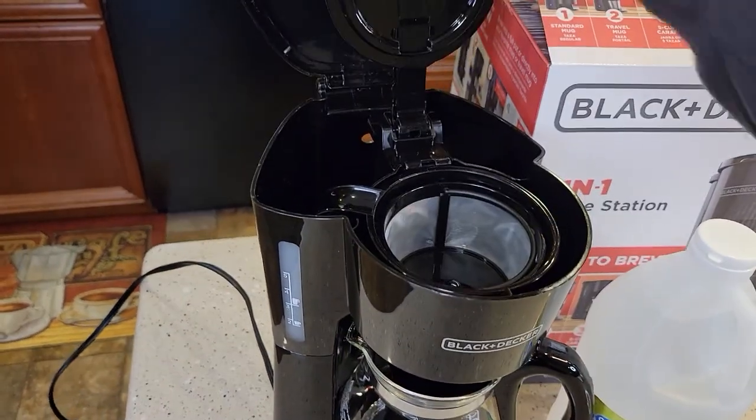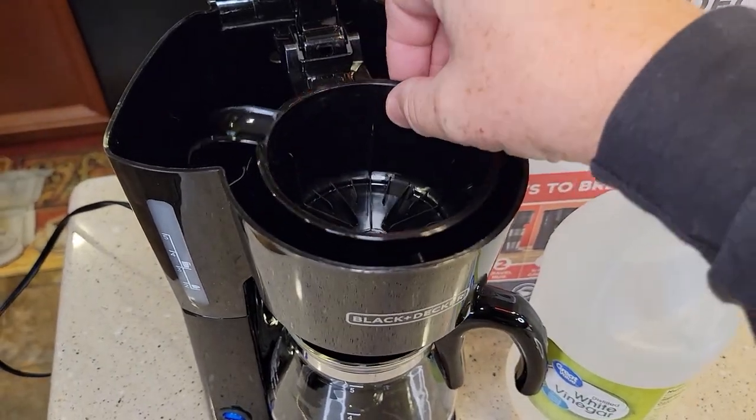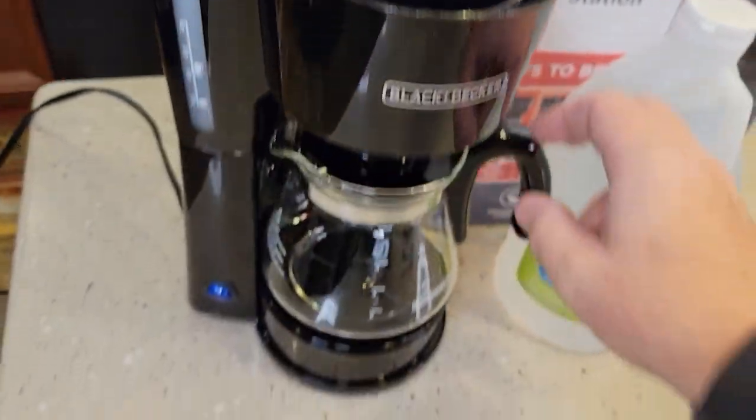Go ahead and open this up. If you've got a reusable filter, you're going to remove it. But you do need the brew basket installed, so make sure the brew basket is installed. Also make sure there's no water in here right now and your carafe is empty.